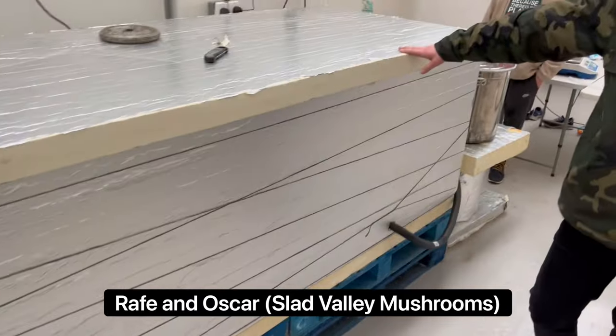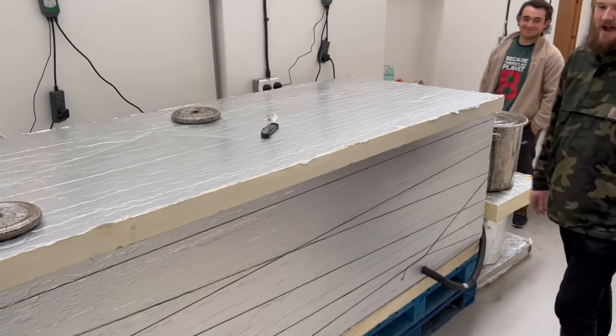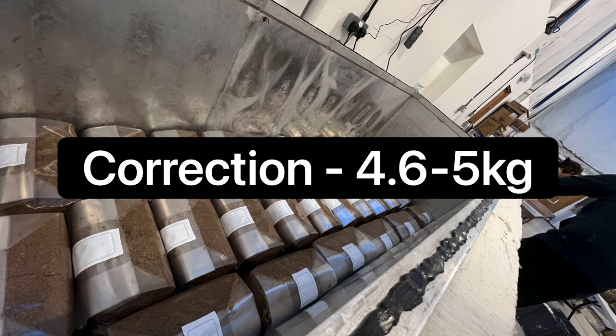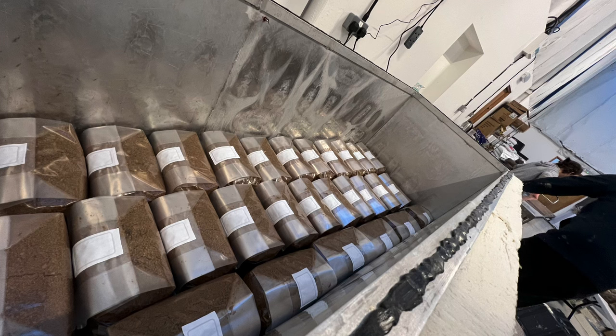Right, take us around it then. This is my 140-bag boiler. I need to quickly clarify — when he said 140 bags, these guys use 5.5 to 6 kilogram bags, the large XL unicorn bags. This isn't just normal bags — they are massive, so this could easily fit a lot of two-kilogram bags.